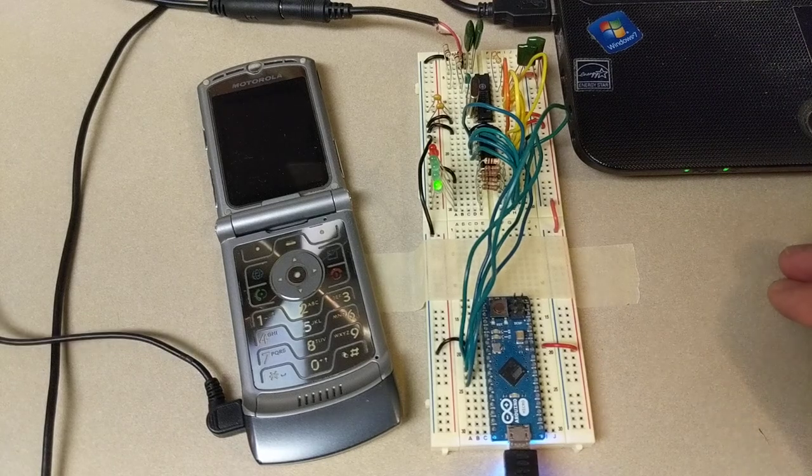This video is about hooking up a Motorola Razr to an Arduino. Basically, we're using the buttons on the Razr as an input to the Arduino so we can control what's going on. I'm going to demonstrate this, show how it works, and give you a general idea of how you can use this.